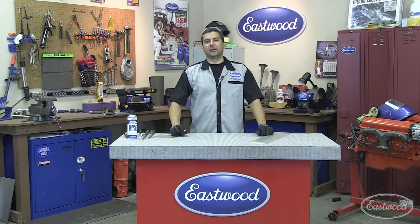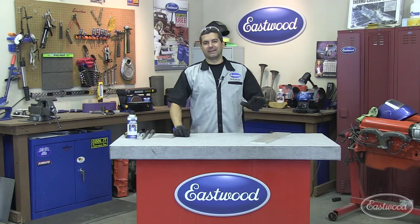Mark here with the Eastwood Company. Today we're going to talk about our new belt disc sander, a product you've got to have around the shop.